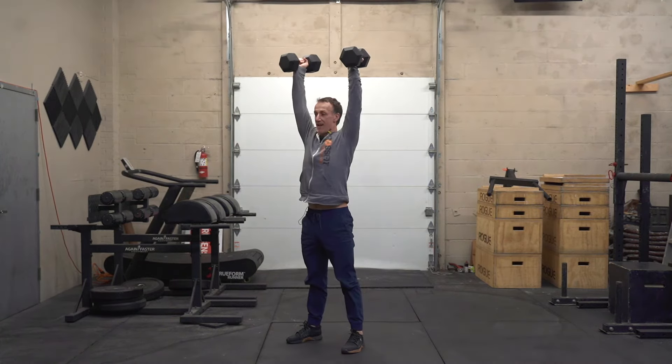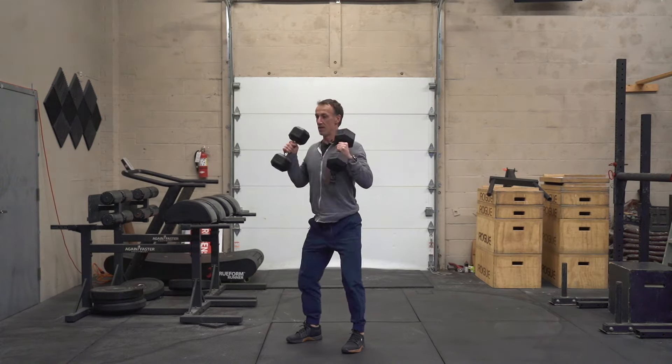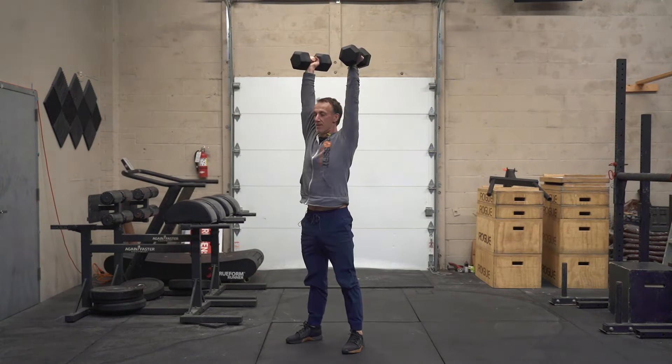From the squat, drive out of that squat and then press those dumbbells above your head. Reset back down to the hang. Squat, press.